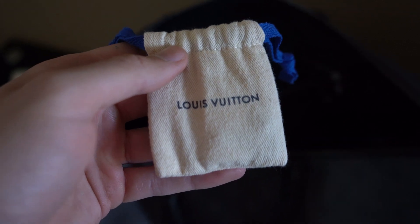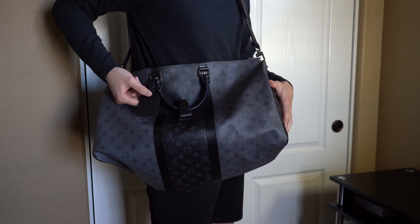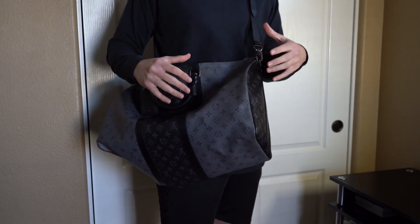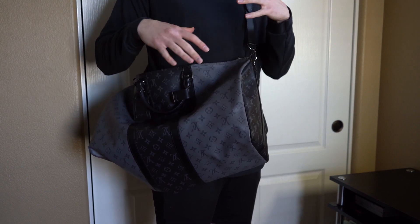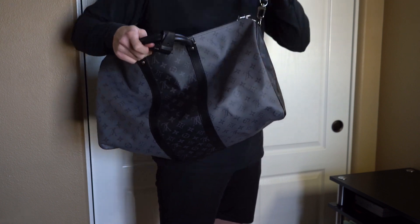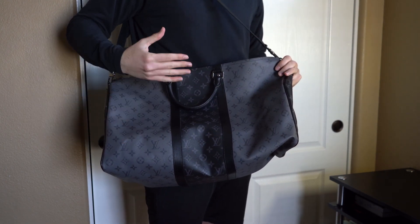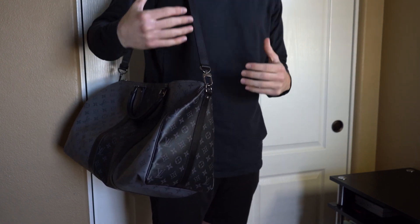Here's how it looks when worn. You can see the Reverse Eclipse canvas, the little tag, and the double handles. I really like that it's Eclipse because that's one of my favorite canvases — it's becoming more and more popular. I also love that it features two different Eclipse canvases, with one side upside down. Here's how it looks from the other side, just flipping it around.